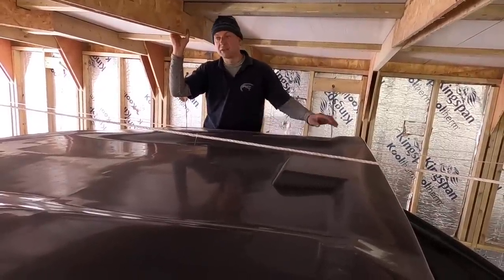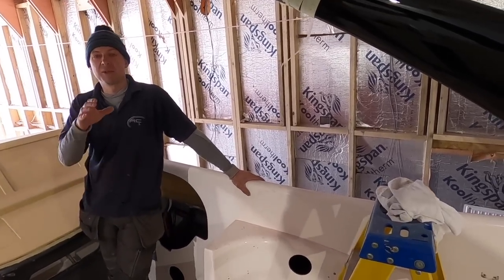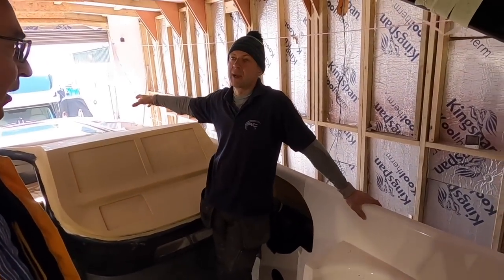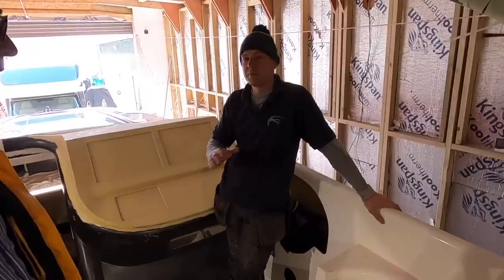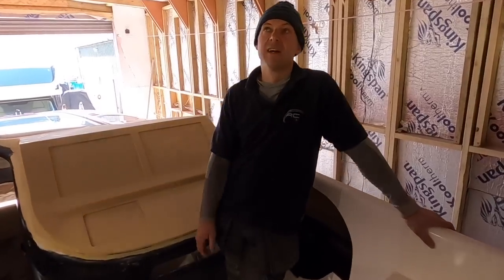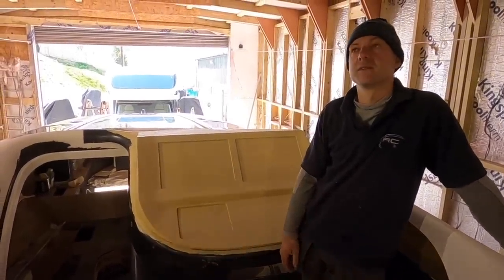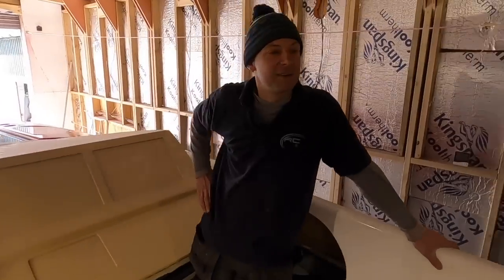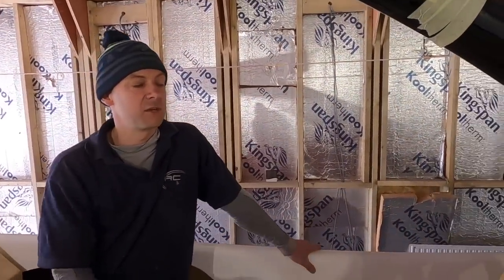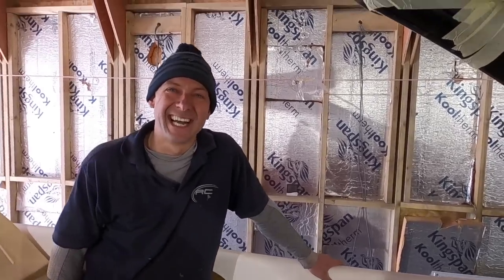People have said it's a brave move doing it in red, but when you see it with the black it does work. The commitment to doing all the stainless in black really sets it off — if you don't commit and do the whole theme it could look wishy-washy. The gloss work on the exposed carbon weave will look really nice too. We're on track — if we had the engines that would make a big leap — but we're not short of things to do.